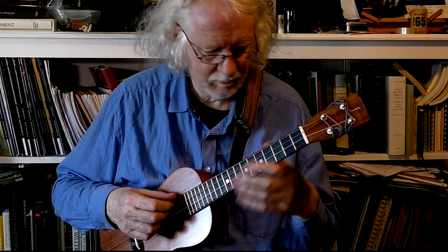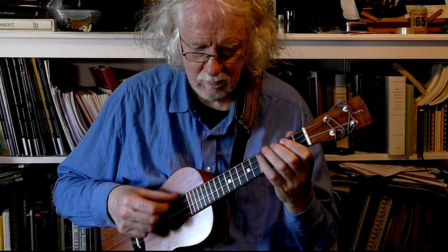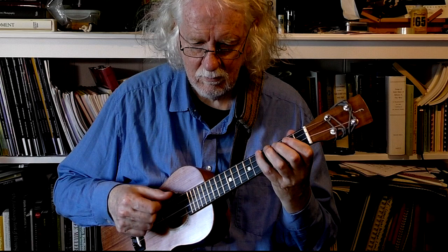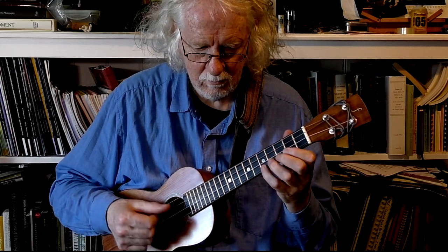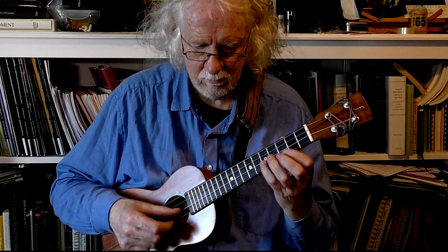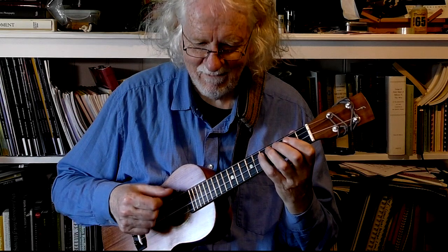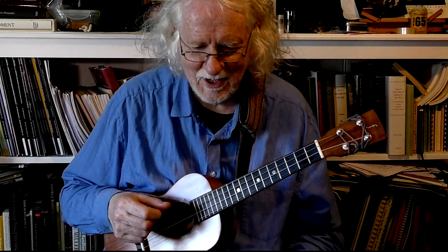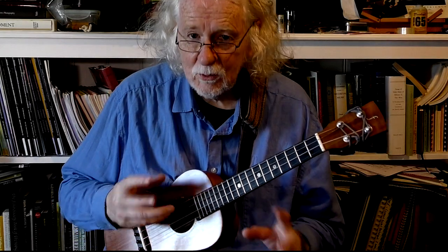I'll do that one again. When you're concentrating like crazy, sometimes you make a mistake — so there you go. Work on that.